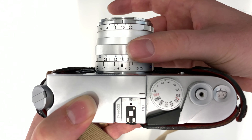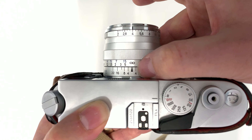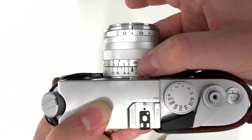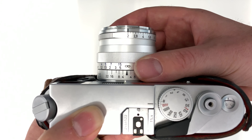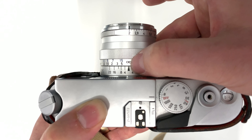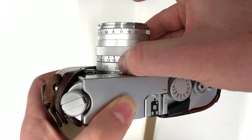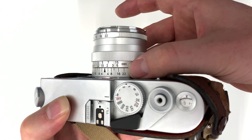Whatever is between those two number 16s is going to be in focus depending on where you position your focus wheel. Let's try another example — f4. There's the first f4 mark, there's the second f4 mark; whatever you put between those two marks is going to be in sharp focus. If I put the infinity mark there, we can see that everything between five meters away and infinity is going to be in pin sharp focus. Obviously the wider you go with your aperture the shallower your depth of field, so f2 is basically the arrow mark and that's it. The maximum aperture on this lens is f22, and we've got one 22 mark there and one 22 mark there, and everything on the focus scale between those two number 22s is going to be in focus.